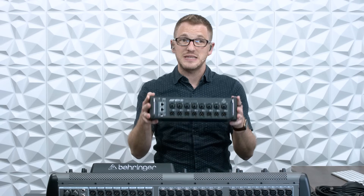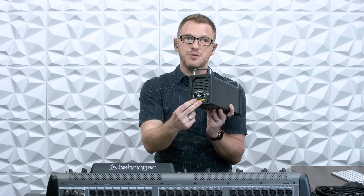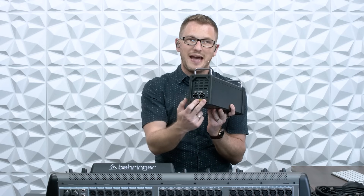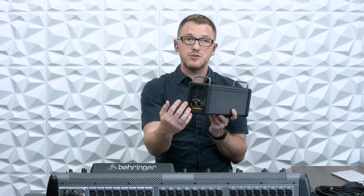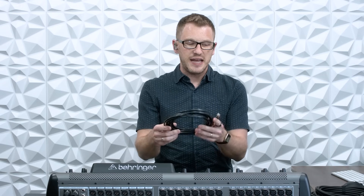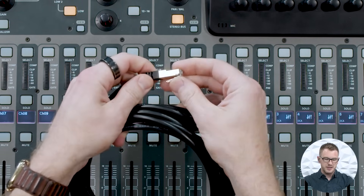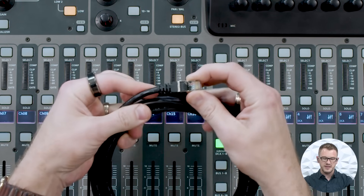On our SD8 there are eight inputs and eight outputs. On the side of this unit there are two Cat5e connections with Neutrik connectors, called an EtherCon connection. There are two ports on this, and on the back of our X32 there are also two ports. All of these ports utilize a shielded Cat5e connection — it does need to be a shielded connector. We can see that on this cable there is a shield over the RJ45 connector.